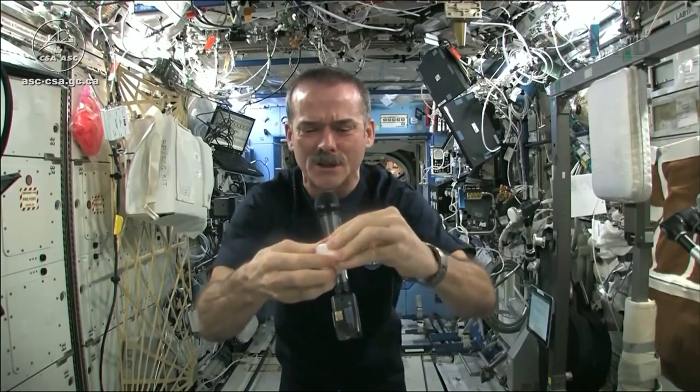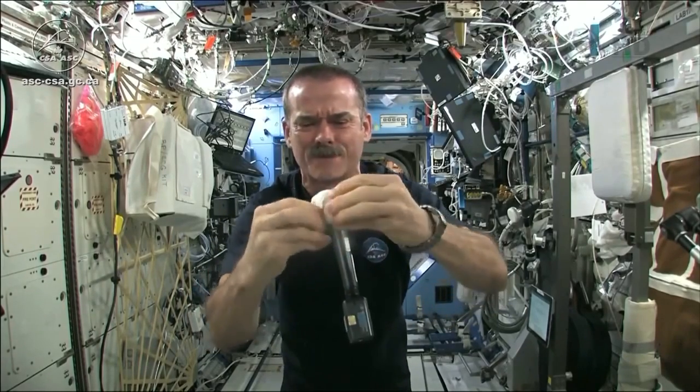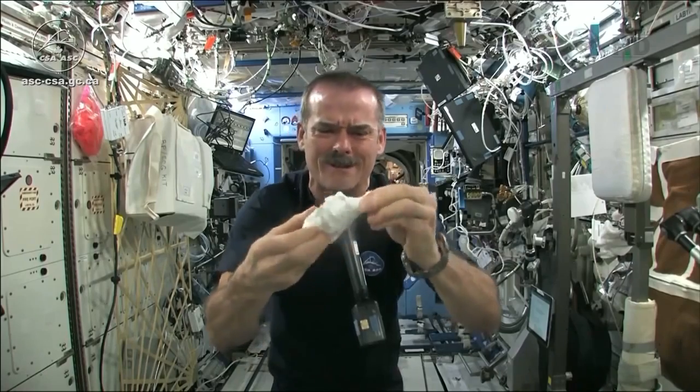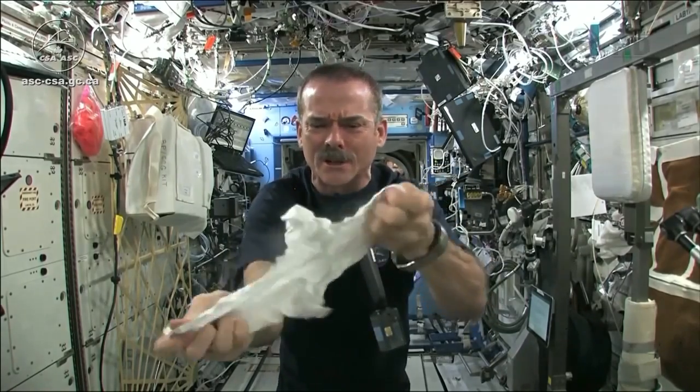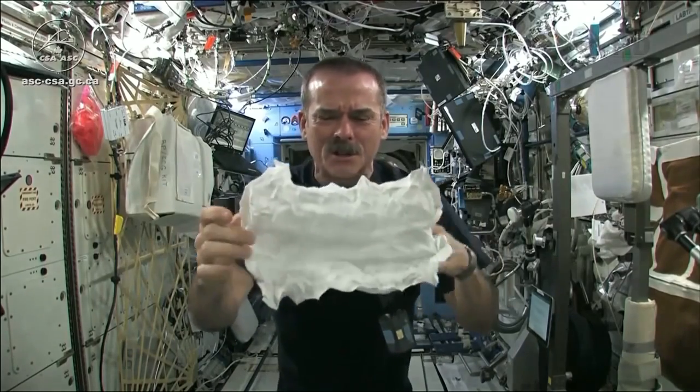When you open up your hockey puck and turn it into a washcloth, it was compressed in a great big vise somewhere. Here's my washcloth, like a magic trick.